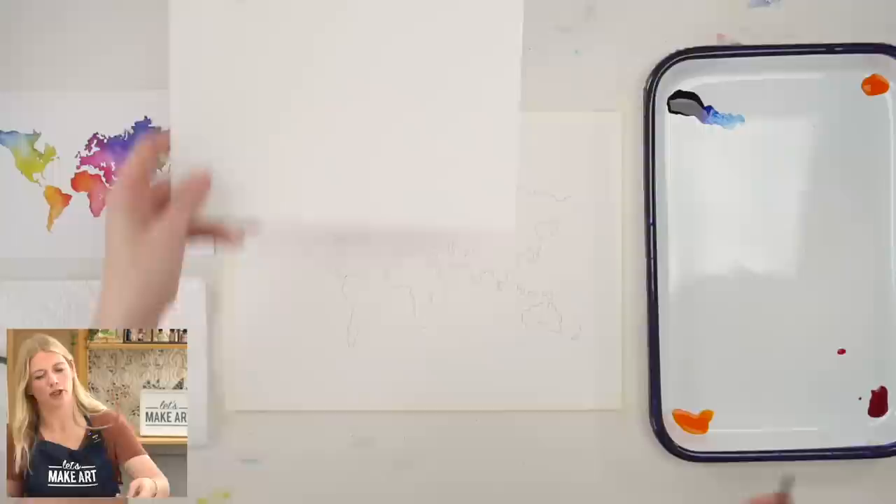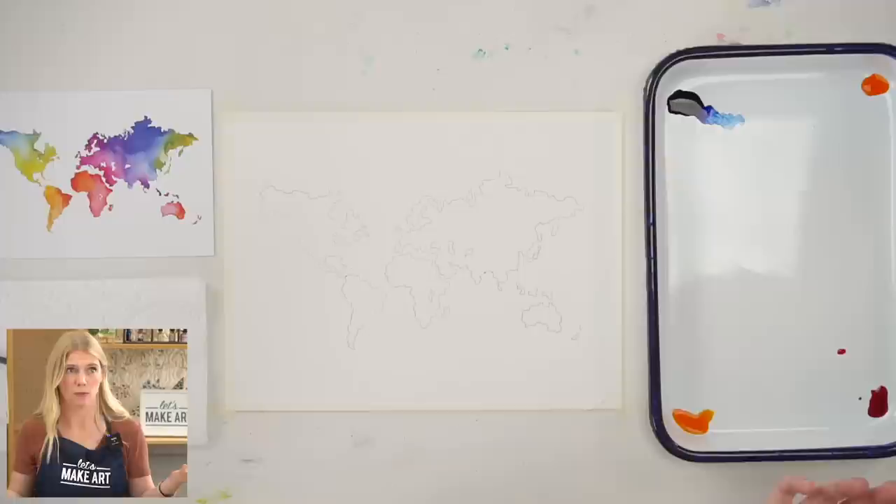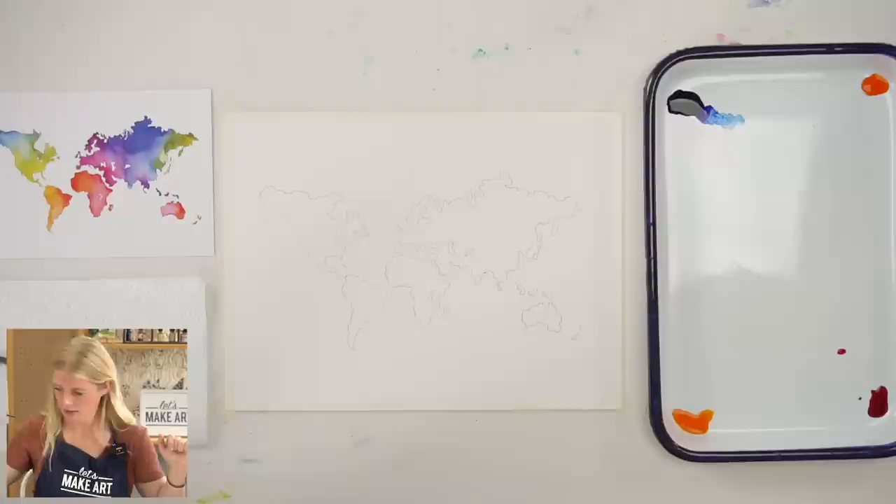We are using Let's Make Art watercolor cold press paper. It is not 100% cotton paper, but I think it works well with the liquid watercolors — it's great paper. And Holbein soft tape just to tape our paper down.